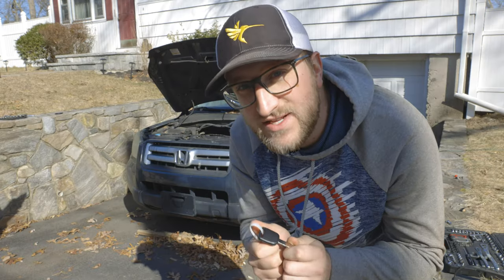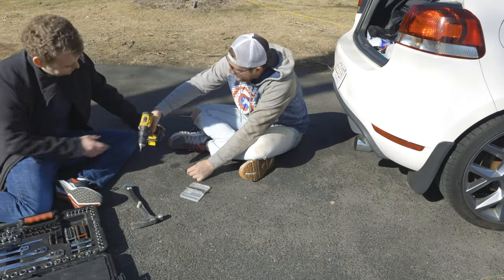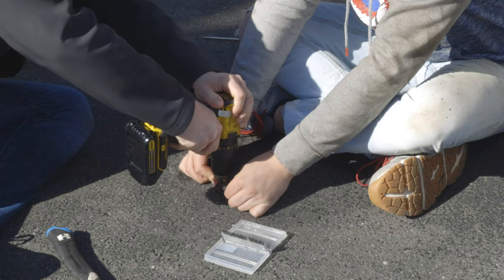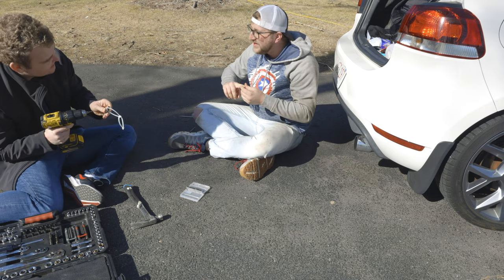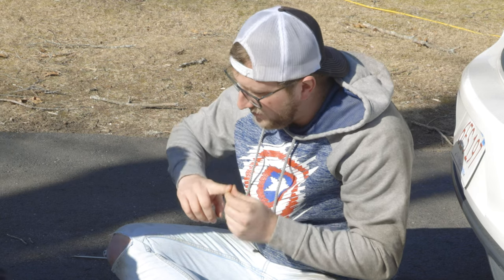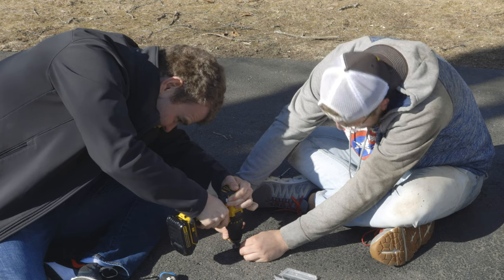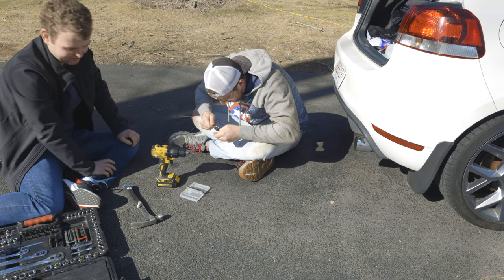We might have to dig the chip out of this key — I don't think we have an option. I can hold the key; you want to drill? Yeah, alright. You cut into me without putting any cutting fluid on there! I think you've got my ingrown nail out though, which is great. That feels chippy. We should just go try and start it now.